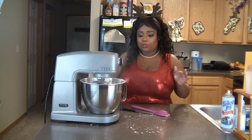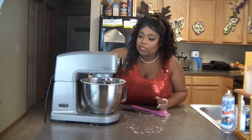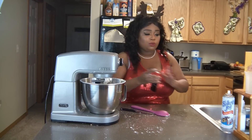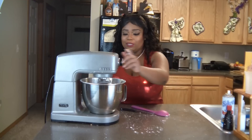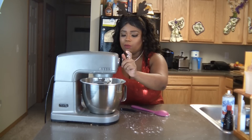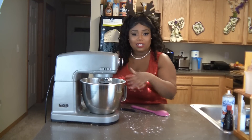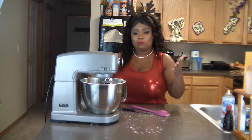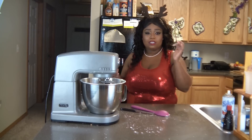Right now I'm going to add in the vanilla — you want about two teaspoons. I've been doing this so long that I can eyeball two teaspoons, but if you're not a seasoned baker then use a measuring spoon. Now we're going to just turn it up a little bit more and our icing will be done in a second. While this is mixing up I'm going to pull the cakes out of the oven, and I'll be back as soon as the cakes have cooled down and we'll start putting this cake together.